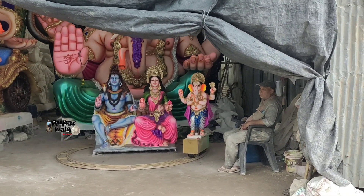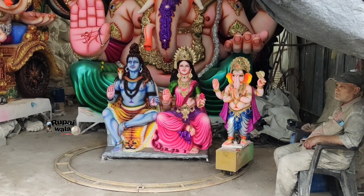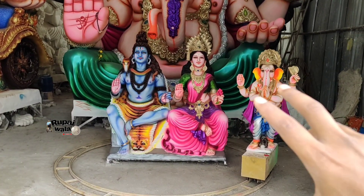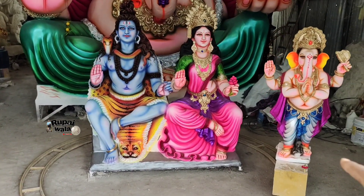I am Dulpech Shankar Singh Kalakar Sheddu. We have been working on Ganesha for many years. In 2023, we will upload a video about Ganesha artwork.